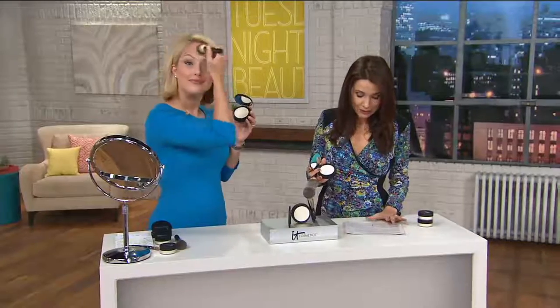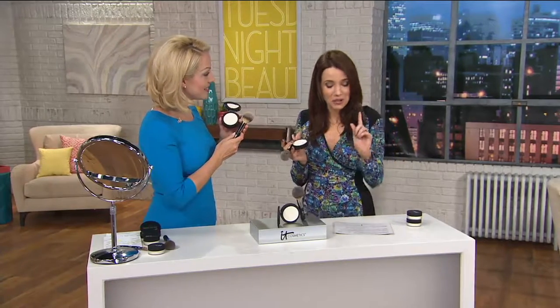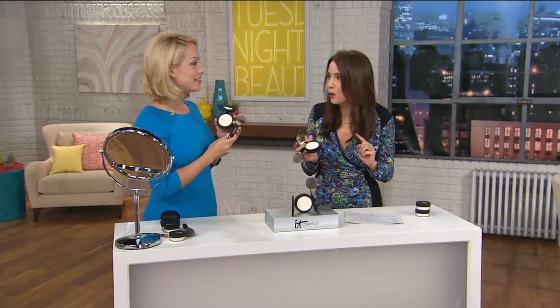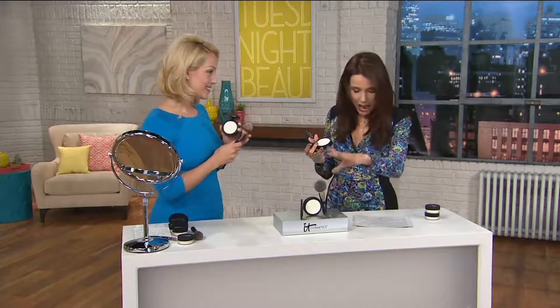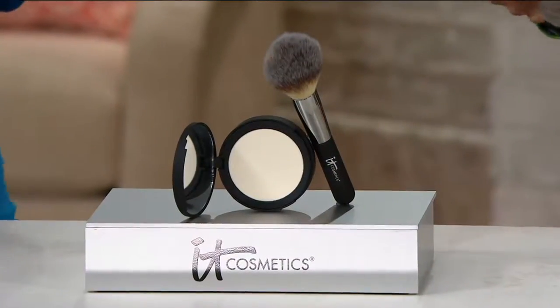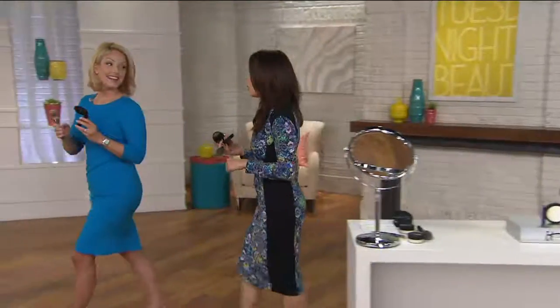Some very famous people love to use this. InStyle magazine in June had an article featuring this product — it was called 'Best Looks from the 2016 Tony Awards,' where they broke down the makeup. IT Cosmetics has also been featured on the Today Show and Good Morning America. InStyle magazine, Best Looks from the 2016 Tony Awards — that's pretty cool.